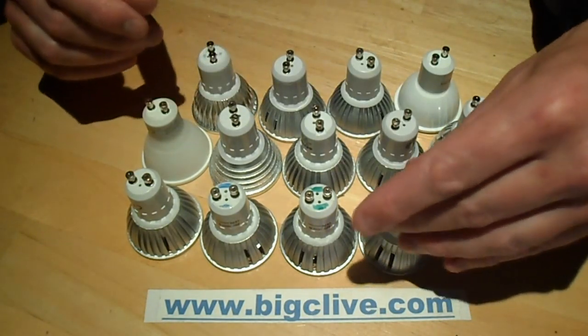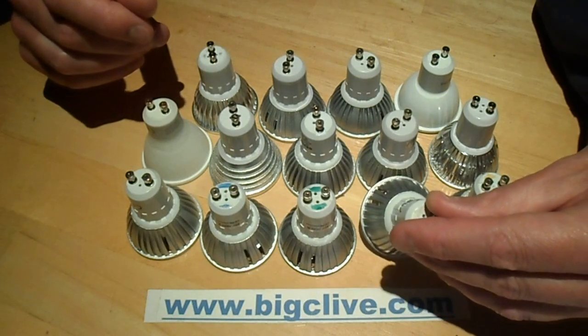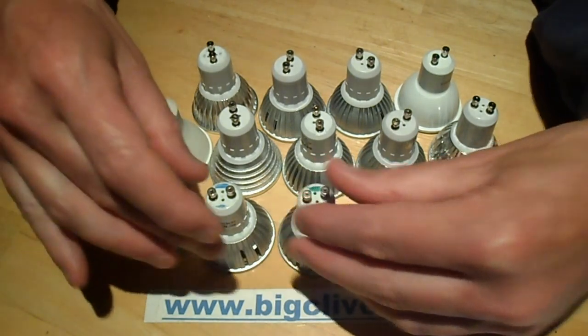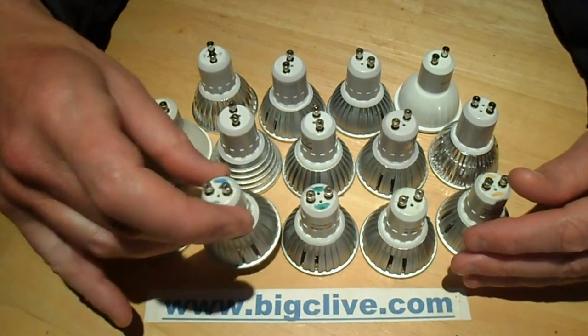So 1.9W for the red. The yellow, which is using gallium nitride chips with phosphor, came out at 2.8W. The green, 2.6W. And the blue, 2.9W — so the blue is the closest to the 3W rating.